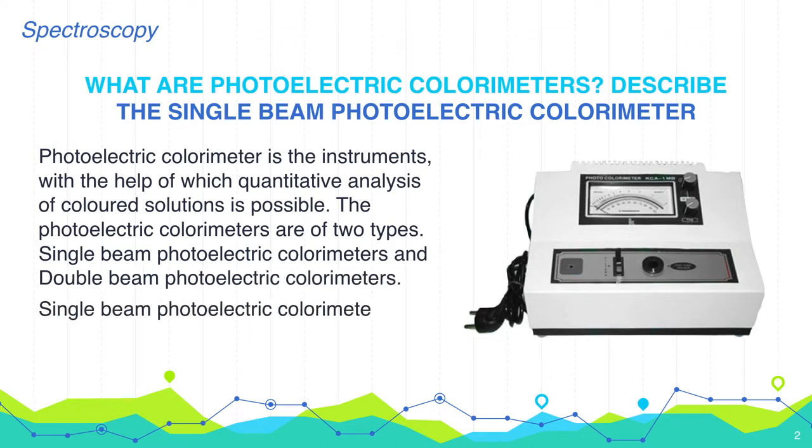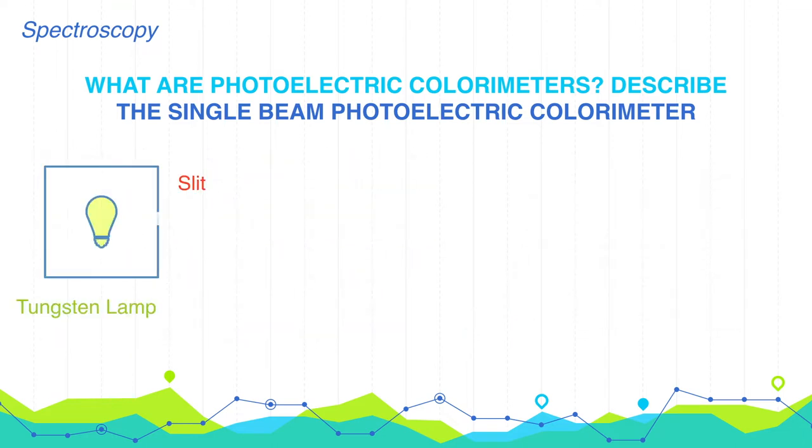A single beam photoelectric colorimeter consists of the following components. First, a tungsten lamp — a normal incandescent lamp with tungsten filament is used. Second, a collimating convex lens, which collects the radiation from the source. The transmitted radiation travels parallel to the principal axis because the source is kept exactly at the focus of the lens.